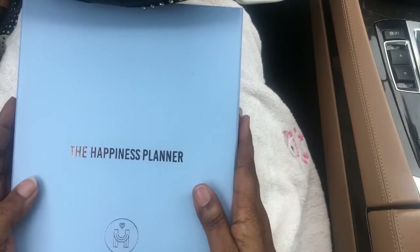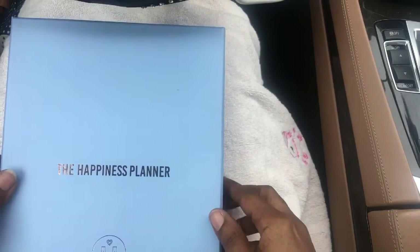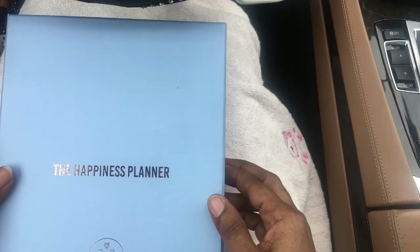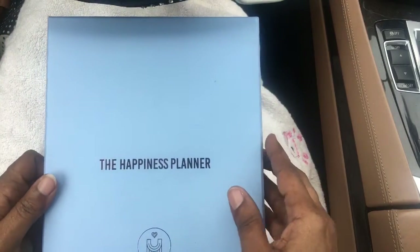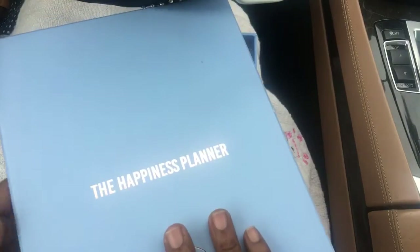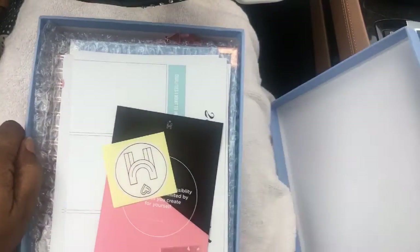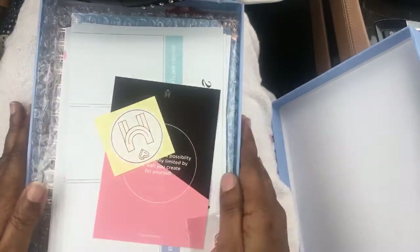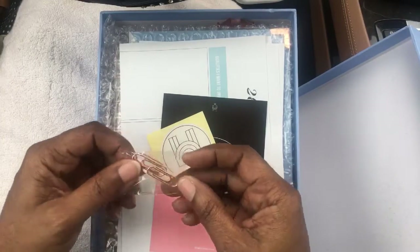I'll take off my seatbelt because I'm not really driving. So here we go — this is the Happiness Planner and this is what I got. It came in this box and this is my first time opening it. I tore the plastic off — it came with plastic covering. I apologize that I am in my car; I was so excited after I left the post office, I just had to show it to you. It is a really nice box. That's going to be a nice photo box. So the first thing I got here on top are some gold paper clips — really nice gold paper clips.